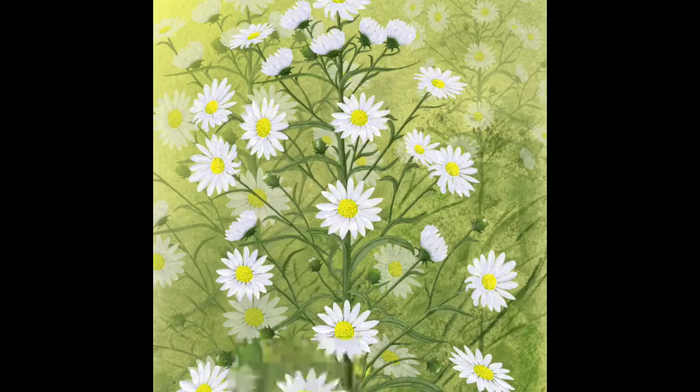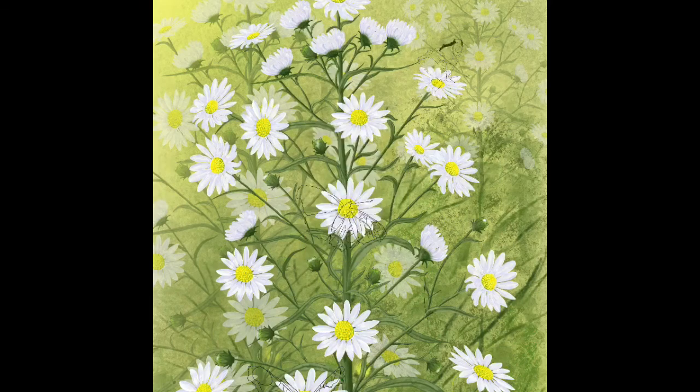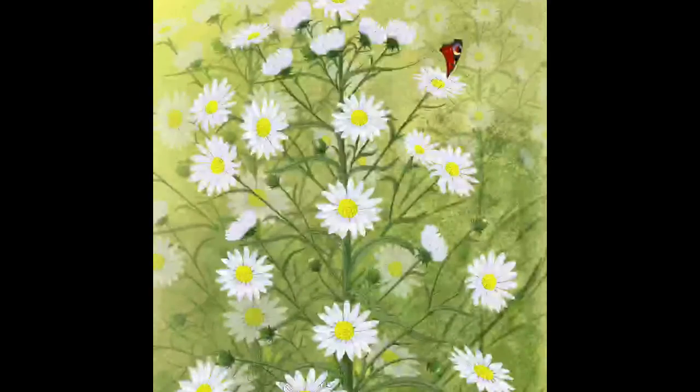Now it's time to put the butterflies in. The first thing I do is take my reference pictures, put them onto the painting, and draw around them to get the shape — because the last thing I want is to spend all day trying to draw the actual shape of a butterfly.